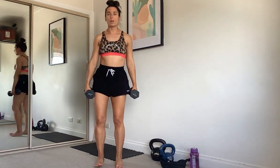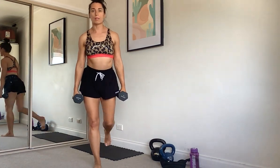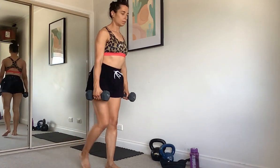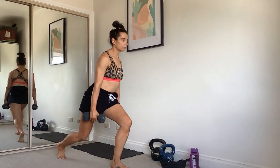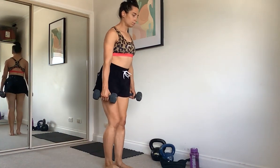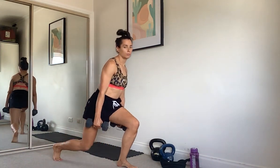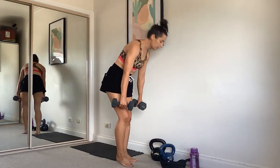So we're just going to start with alternating lunges — lunging back and swapping. Our weight should be through our front heel. Nice posture. One more. Cool, putting the weights down.